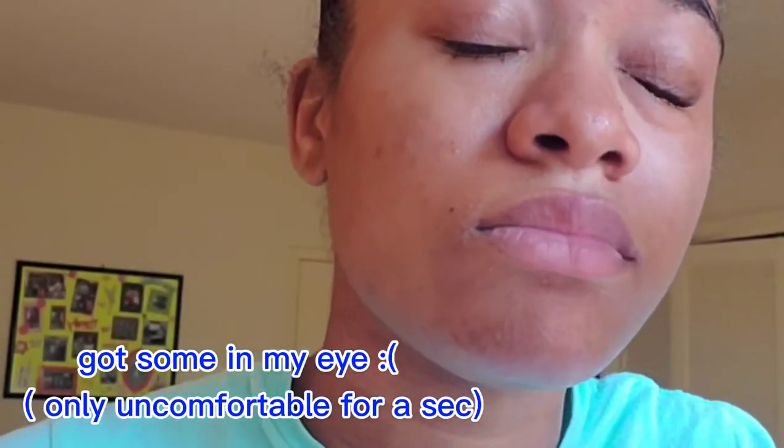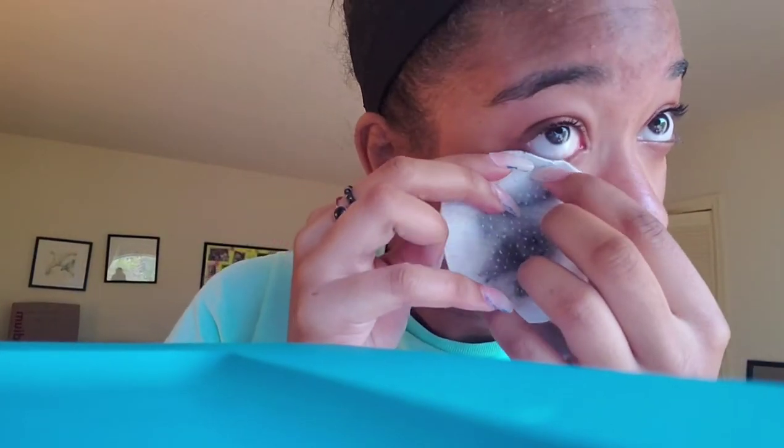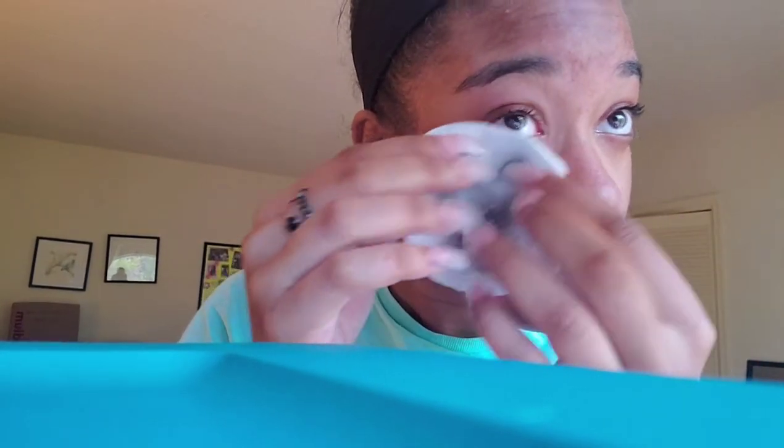Before I start anything, I always clean my skin with micellar cleansing water by the brand Simple. It's cruelty free, for all skin types, and has no harsh chemicals. I use this in place of makeup wipes because makeup wipes tend to dry out your skin and they're not very good for the environment. To be honest, I'm still contributing to trash because of the pads I'm using, but I'm hopefully going to switch to a lint-free cloth or reusable makeup pads in the future.